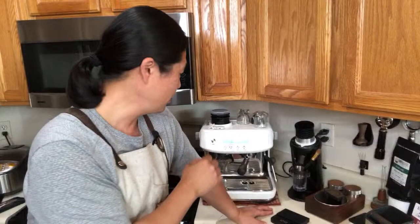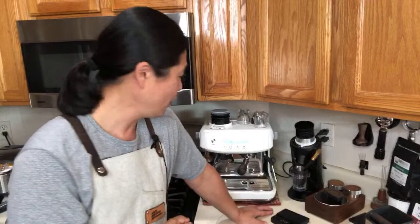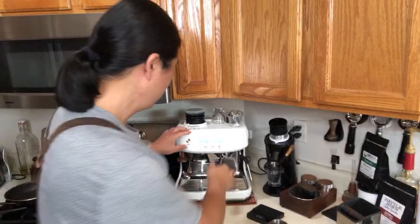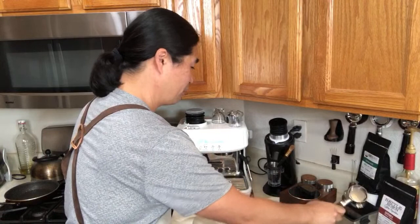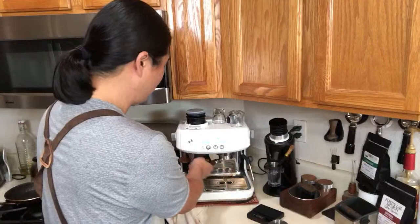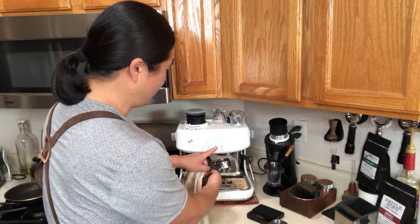For new viewers, let me pull a shot for you this morning so you can see for yourself. This is a great thing about live streaming — there's no editing. If I don't like the shot in edited videos I can cut it out, but in a live stream, what you see is what you get. I already pulled a shot this morning for my wife, so I'm going to flush it out and pull another.